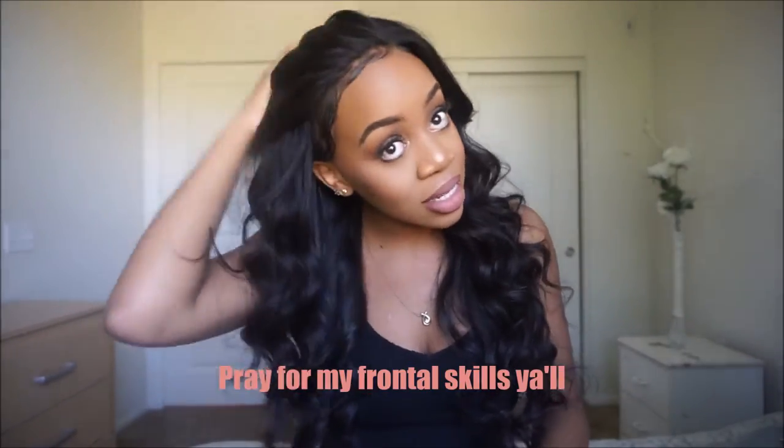I've never really dealt with a frontal before. I bought one a while ago, but I didn't really know what to do with it, so I kind of didn't really use it because it looked funny on me. But I watched a whole bunch of tutorials and tried it out and I think I did okay. I gelled it on the side because I'm not a professional, but yeah, it is a frontal.